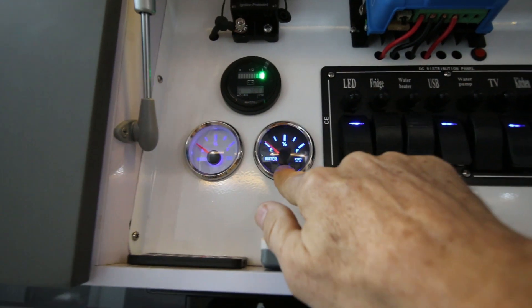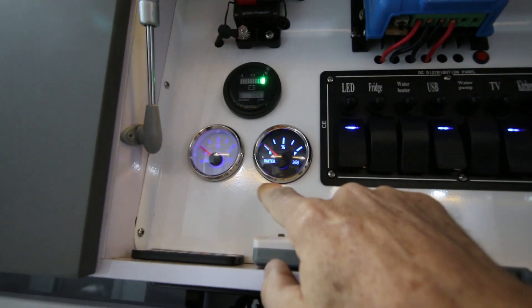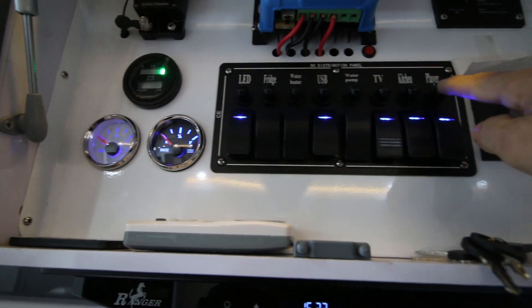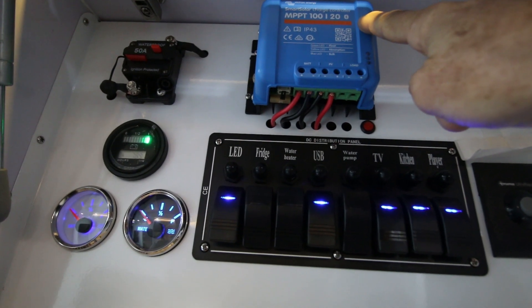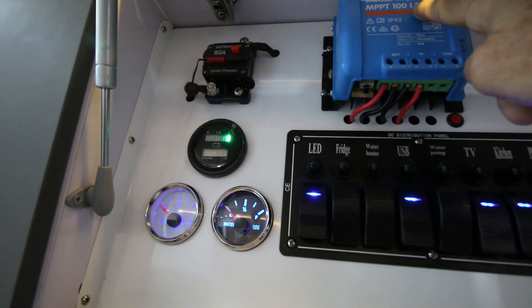The water level gauges are for the tanks. The grey water tank doesn't have a gauge. And then you have the switchboard with resettable fuses — they're all labelled. We have the MPPT solar panel regulator; that's a 20 amp.